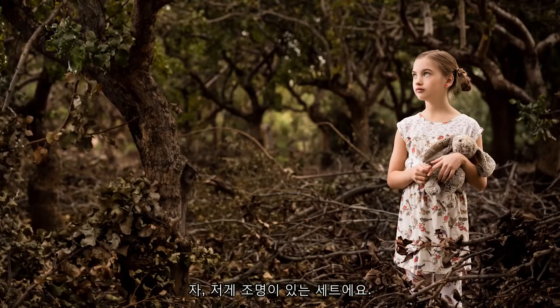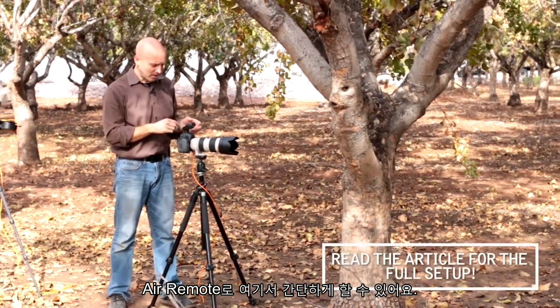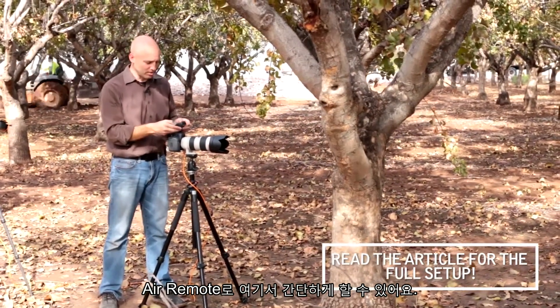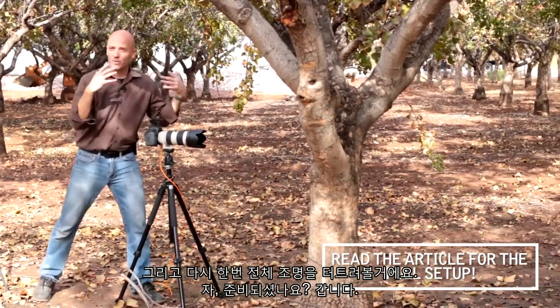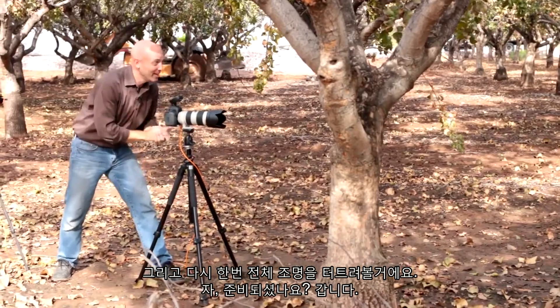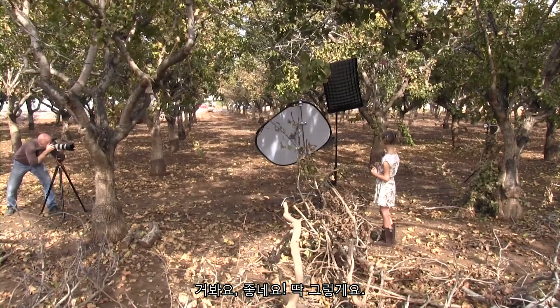Now we're going to compare it once we turn on all of the lights. We can do that simply by turning them on from the air remote. We're going to turn on the background lights and fire them all again. Are you ready? Here we go. There you go — nice, just like that.